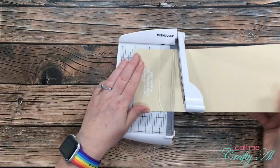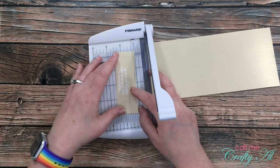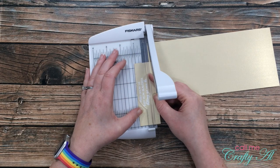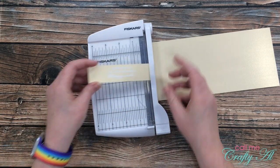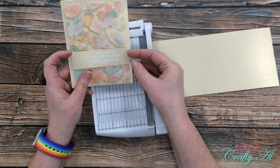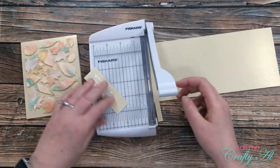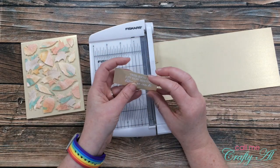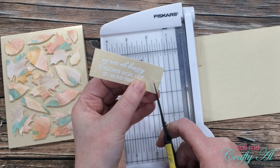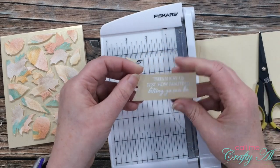Next I pulled out my little Fiskars photo trimmer and eyeballed an even cut on the top and bottom of my sentiment, then turned the piece around and chopped some off the right side. I held it up to my card and decided to take a little more off the right and then some off the left as well. Then I hand-cut a fishtail banner into the end by eyeballing the center, cutting a small slit, and then cutting in from each side to that center cut.